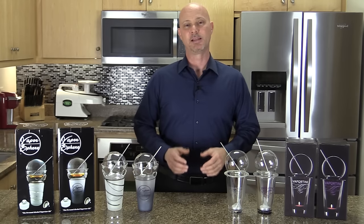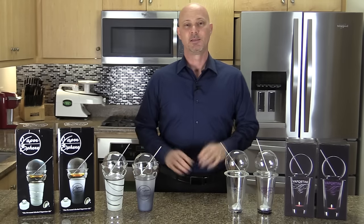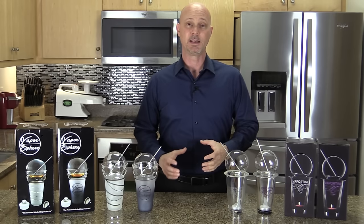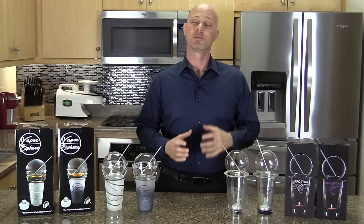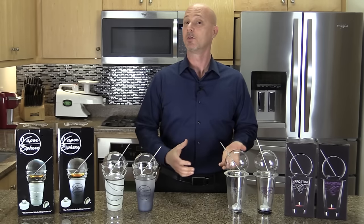This video is a review and comparison of the Vaportini and the Vaporsphere. These products are designed to allow you to vaporize alcohol instead of drink it, giving you a comfortable alcohol buzz without the problems associated with drinking alcohol.